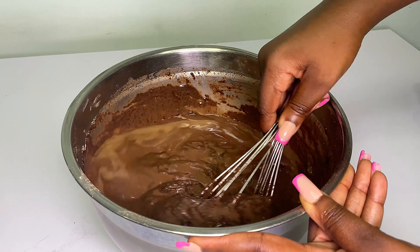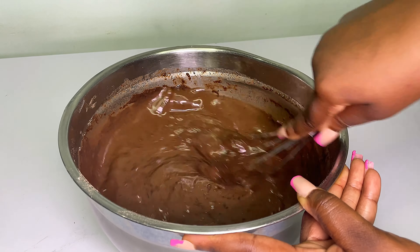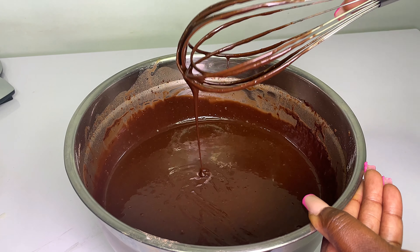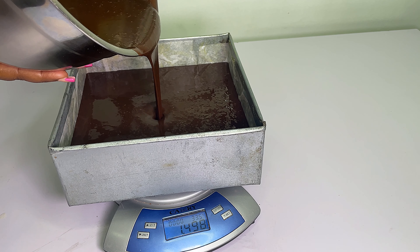After mixing, you're going to see how much lighter it looks compared to before we added the hot water. Please make sure that you mix it well. Look at how glossy and light it looks now.